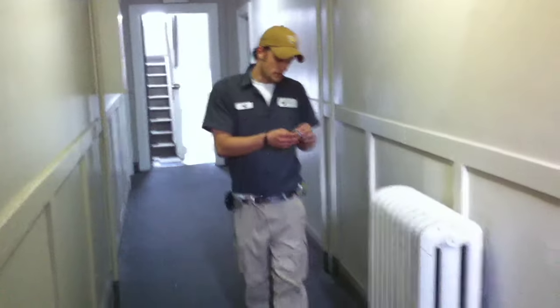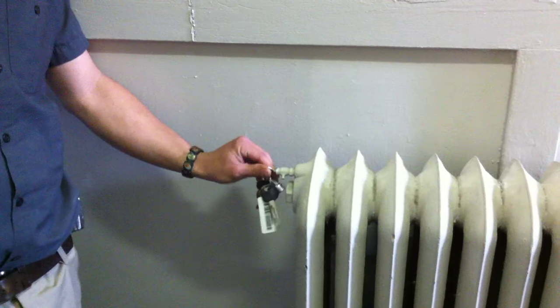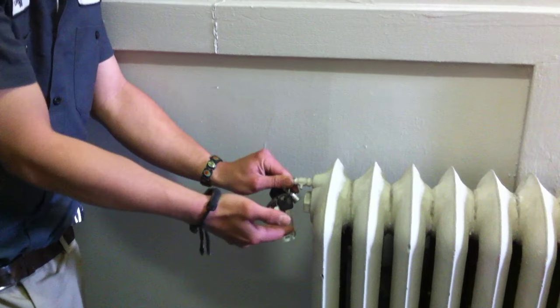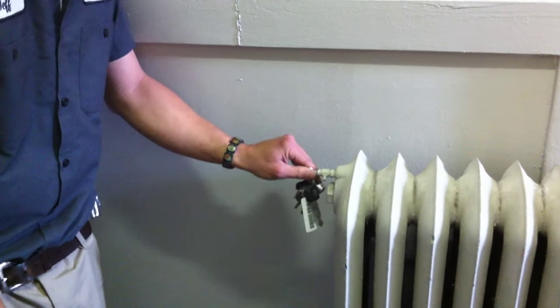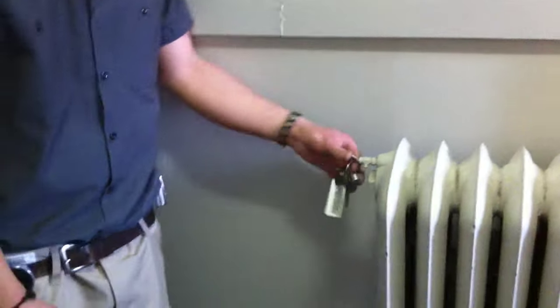Then you're going to take your radiator key and slide it on the little square in the center of the bleeder and turn it counter-clockwise until the water comes out. First you're going to start hearing a hissing sound of all the air rushing out, and then followed by gurgling and water.